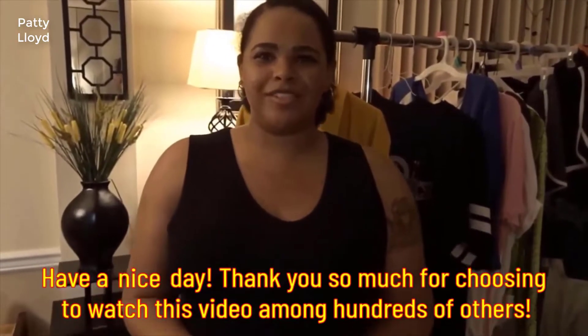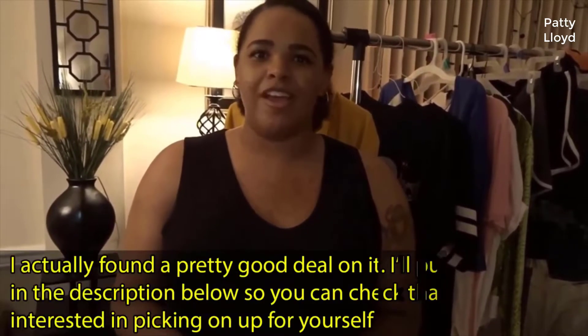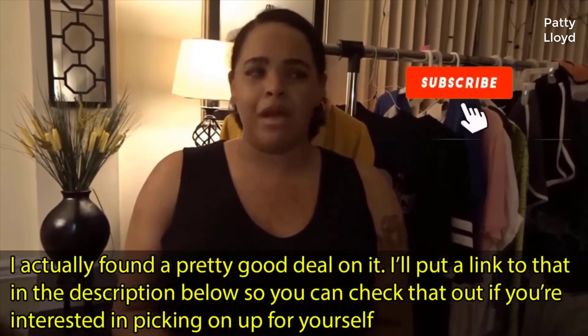What is up everyone, it is your girl Victoria and welcome back to my channel. In today's video we're going to talk about saving money. Sometimes you are going to need to invest in order to save money because some products will eventually pay for themselves in the long run.